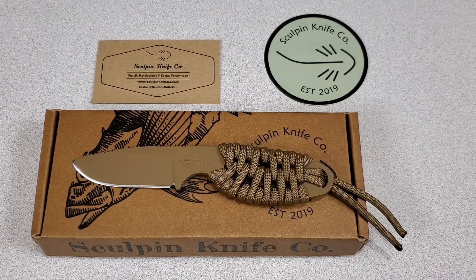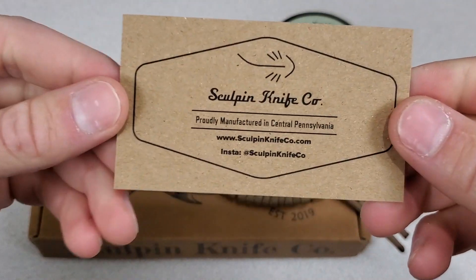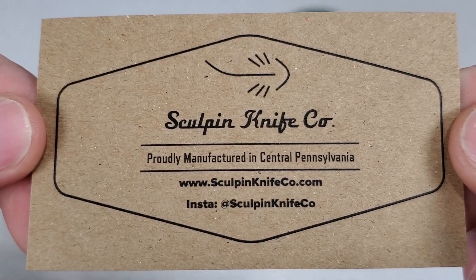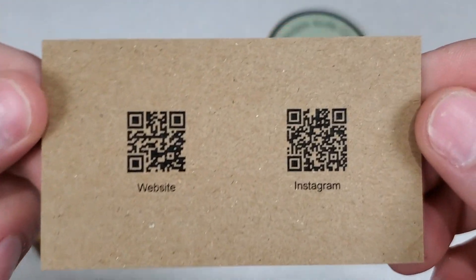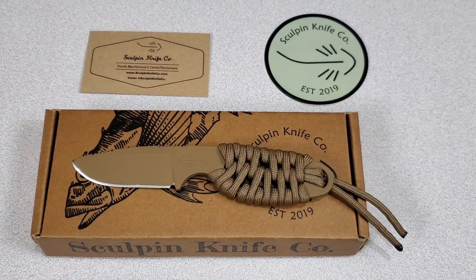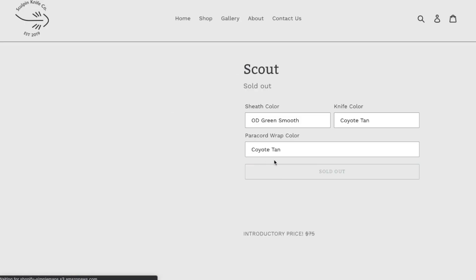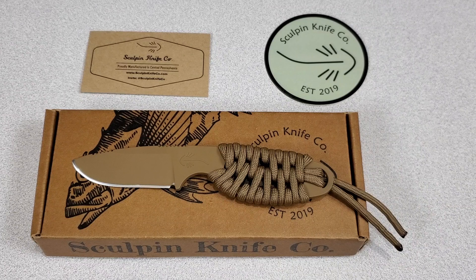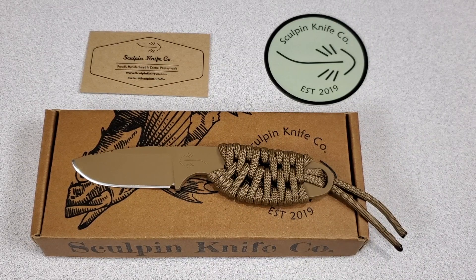They're sold out right now, so you can't buy this at the moment. But what you can do — and should do before you even finish my video — is go follow them on Instagram at Sculpin Knife Co. I'll put a link in the description because they're going to try to do another batch before Christmas, hopefully. Whenever it is, if you want to hear about it, Instagram is going to be the best place. I really wish I had a bigger channel to spread the word about these guys, but honestly they don't need anyone's help. They've put together a solid product, good branding, and with time I think they're going to be very successful.